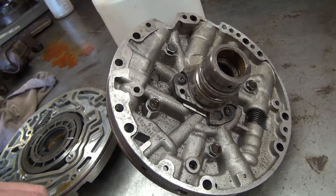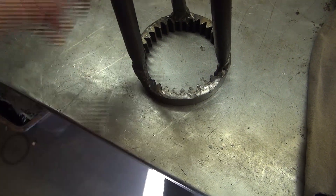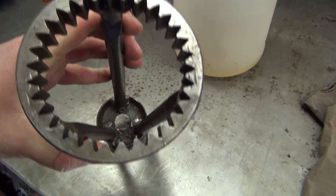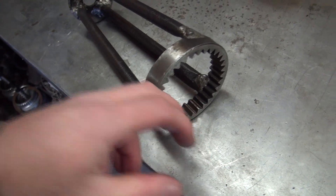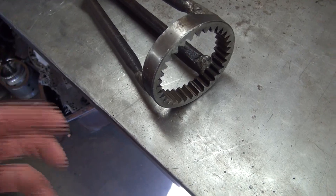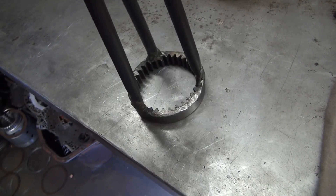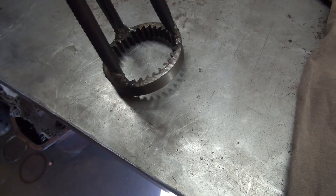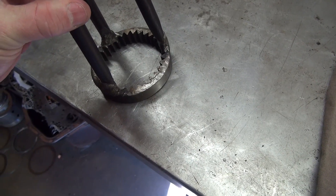This is what the gear style pump gear looks like. As you can see, it's a gear, and there's another gear that goes inside of it that's offset. I was hoping to find a pump half to show you, but this piece is actually a tool that was used on a press to press a drum apart.